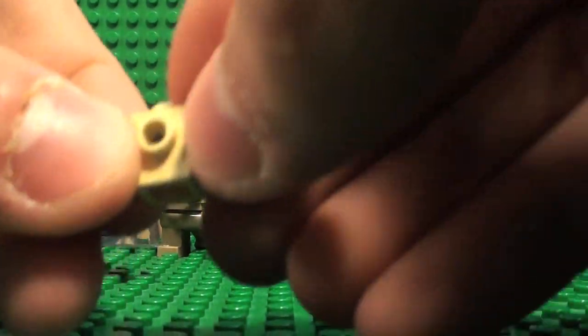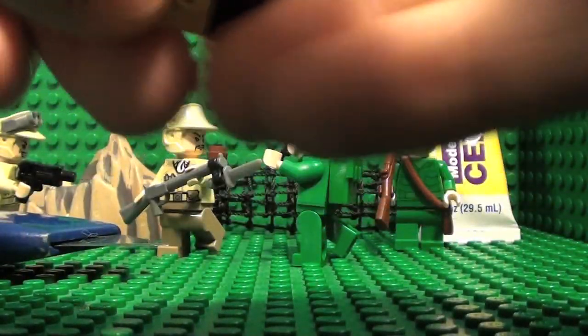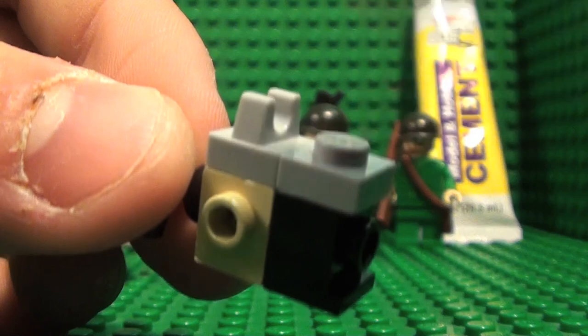You want to take this piece and just pretty much put it on there. Take this — the sight — put it on top. Take this, put it on there, except you would end up cutting off the stud on the top.